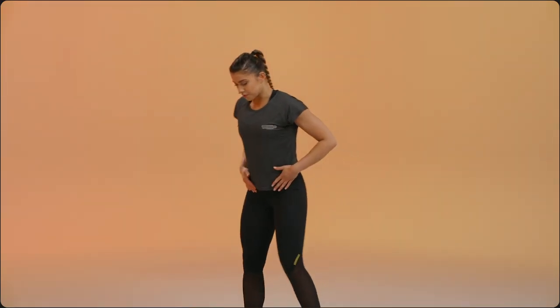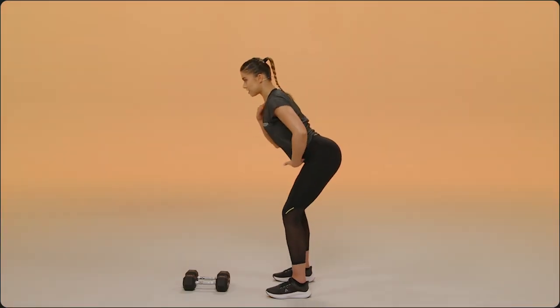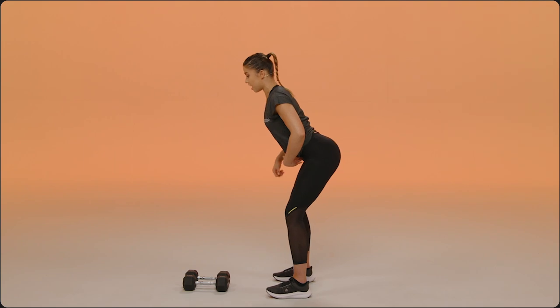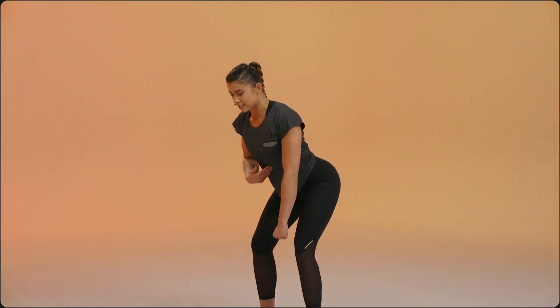Your start position — it's a hinge motion. Your core is engaged, your chest is about 45 degrees, your eyes are up. This is a strong position to start in, make sure that core is nice and engaged.